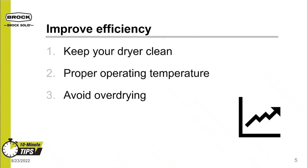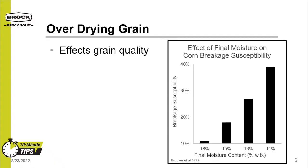Number three: avoiding overdrying will increase your farm's efficiency by reducing energy consumption. Overdrying grain has unfavorable effects on grain quality. Here we are looking at the effect of final moisture on the breakage susceptibility of corn. In this study, 25% moisture corn was dried and then evaluated for breakage. Overdrying to 13% final moisture put one out of four kernels at risk of breaking. Overdrying to a final moisture of 11% put two out of five kernels at risk of breaking. Take-home message: dry your grain to the necessary moisture based on your anticipated storage time frame.